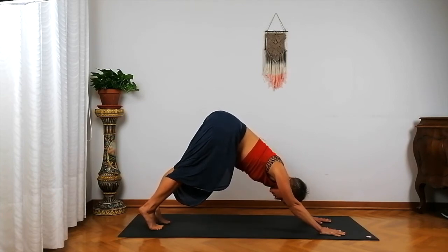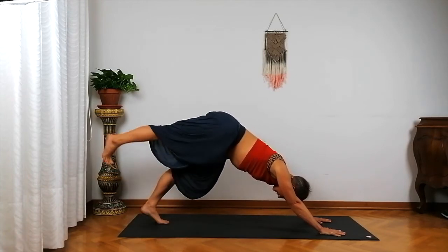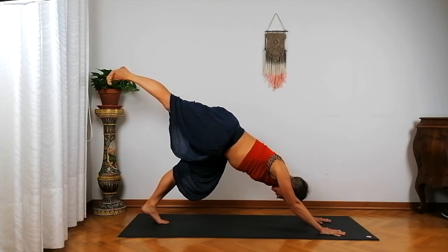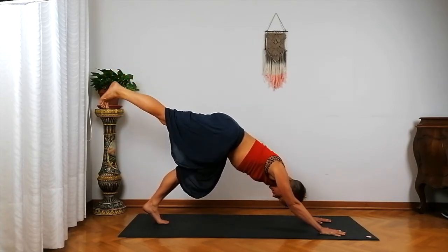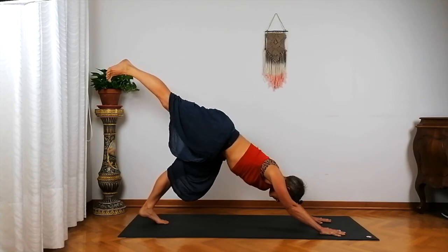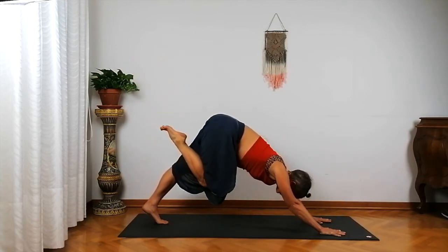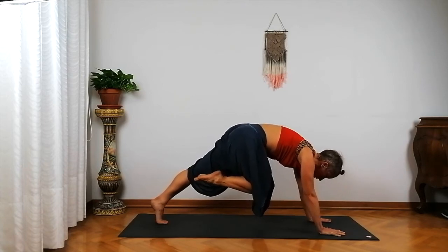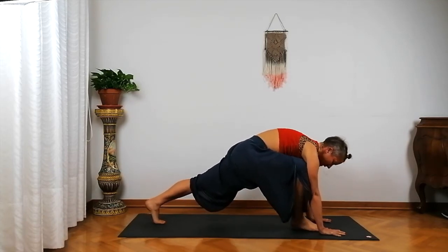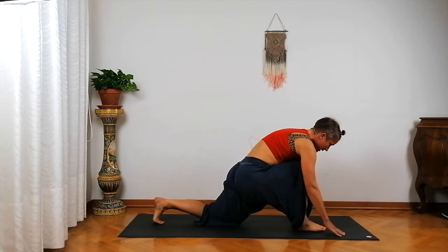Bring your awareness to your left foot and begin to put more weight onto it. As you inhale, lighten up your right foot and begin to lengthen it behind you, the heel going up toward the ceiling. Keep your toes facing down with an inward rotation of your right leg. Imagine the length you're creating between your right hand and your right heel. On your next inhale, bending into your right leg, shift your shoulders above your wrists, push into the mat to create space, and bring your right foot down next to your right thumb — take a few steps if needed.